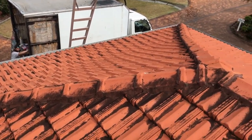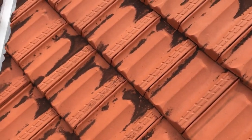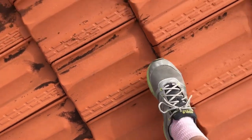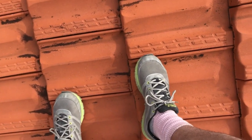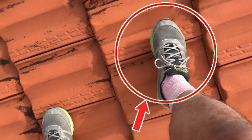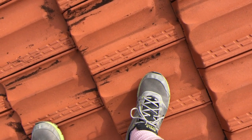Peter here from Comfort Zone Insulation. I'm just up here on this terracotta tile roof and you can see these tiles are cement tiles — they're terracotta. Now when you walk on any tile roof you should walk in the middle of the tile on the front edge, and so when you move your feet you move to the front edge of that tile. That's the safest spot to walk on tiles whether they're concrete or terracotta, because you certainly don't want to be walking on the joins — sometimes you'll break a tile, and terracotta tiles are a little bit more fragile.